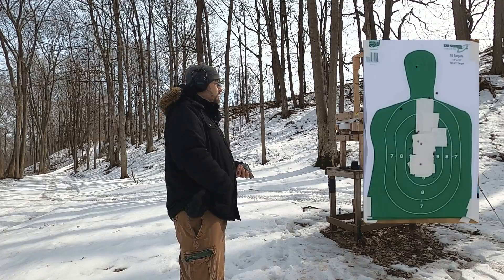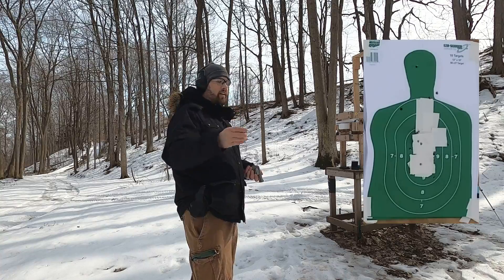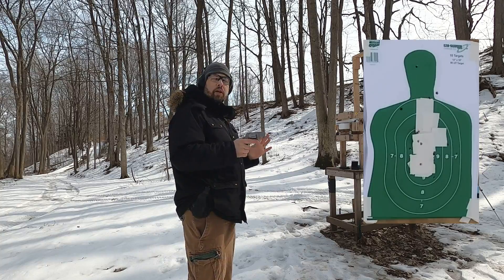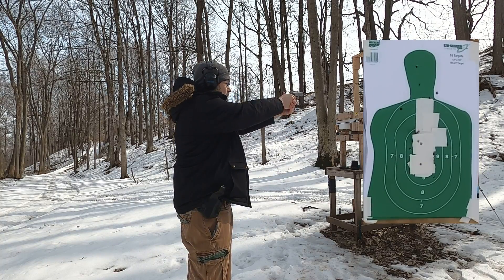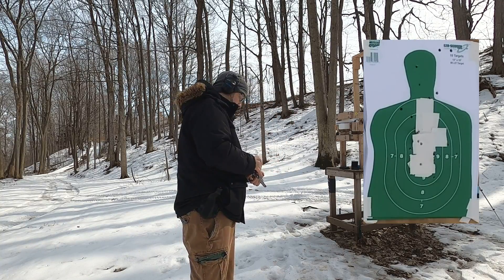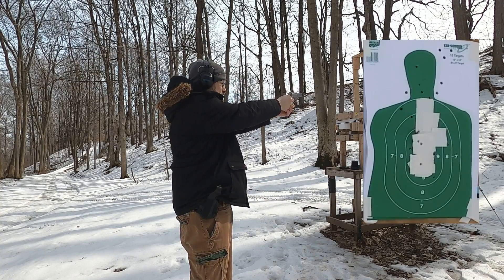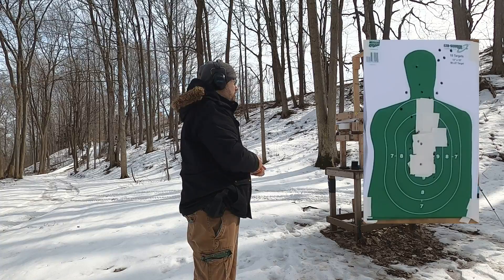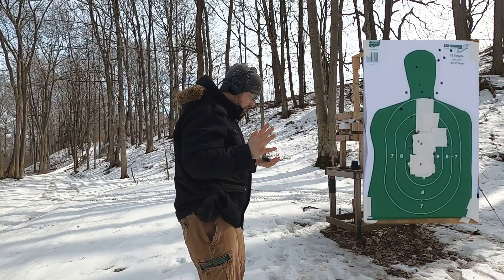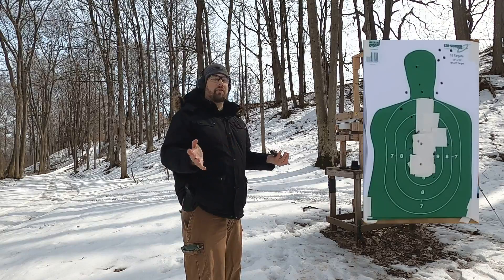With the revolver, I keep my reload on the strong side because you'll want to use your dominant hand for the reload, unless you're really skilled — which I'm not. A little bit of fumbling there. It's not terribly slow, but it's definitely slower than the semi-automatic.